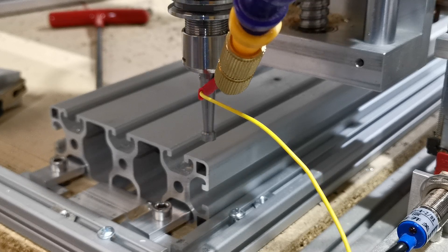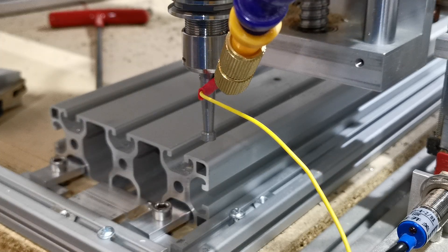We are at zero zero and we can then start machining. Thank you for watching.